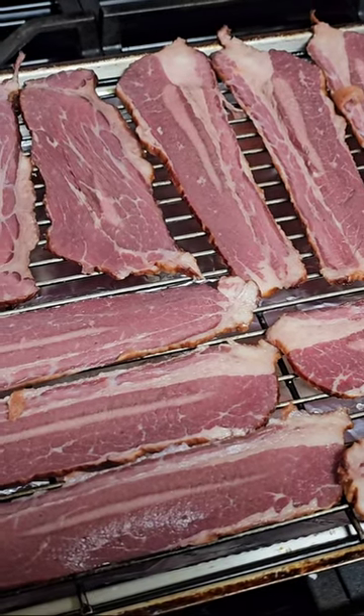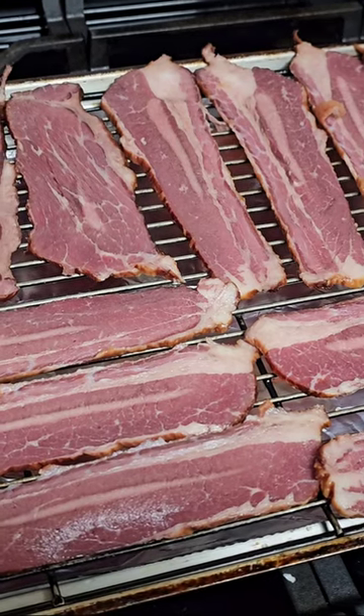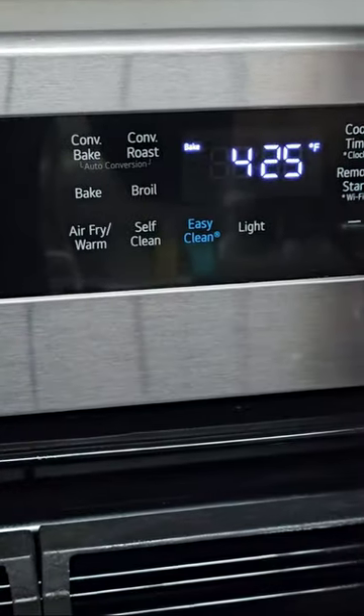Bison bacon I got from my subscriber Joker James. He had it sent to us from Sayersbrook Bison Ranch. We are going to pop that into the oven at 425.